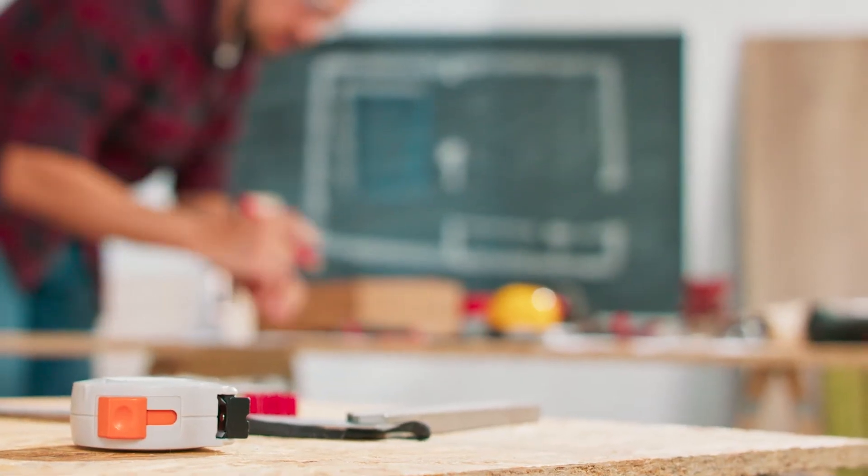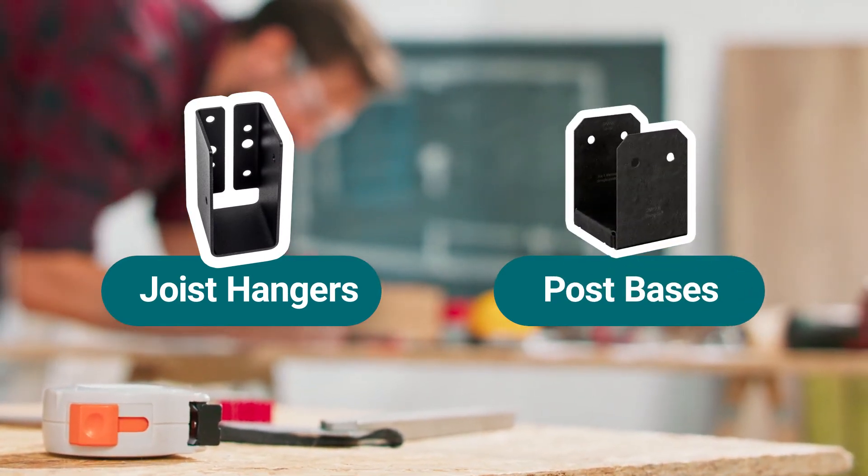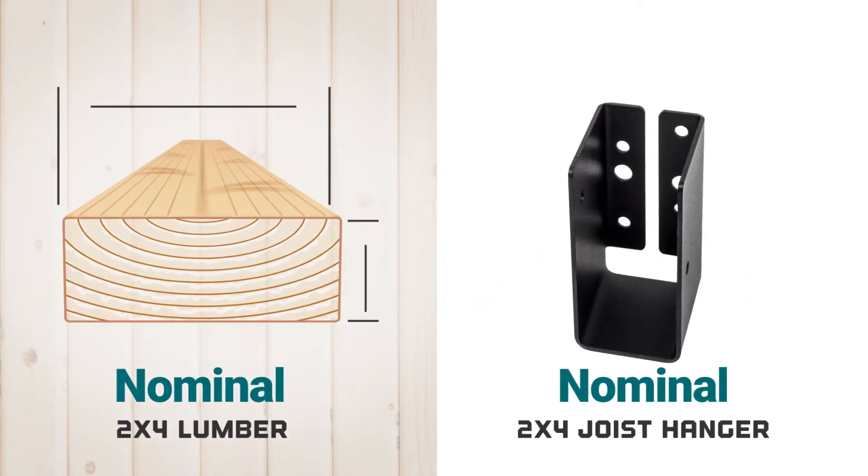So when you're purchasing joist hangers or post bases, make sure to measure your lumber first to determine whether you need rough cut or nominal sized products. Most times you'll want a nominal size.